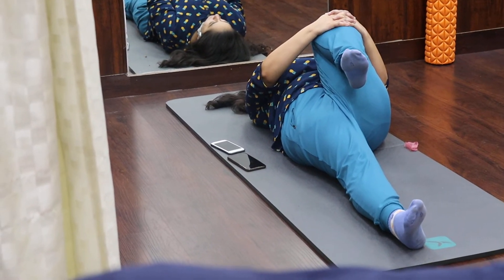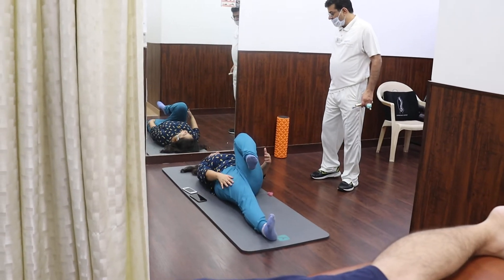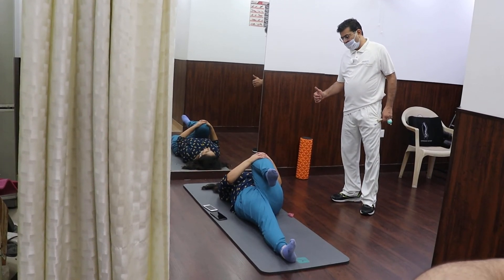It will be stretching different muscles. You're doing good. Yes, both of them are going to be stretched at the same time. You're doing good.